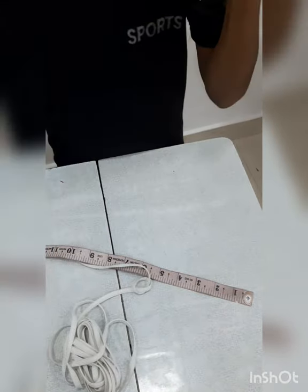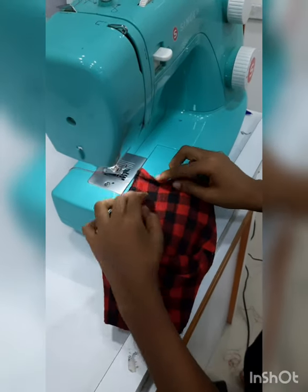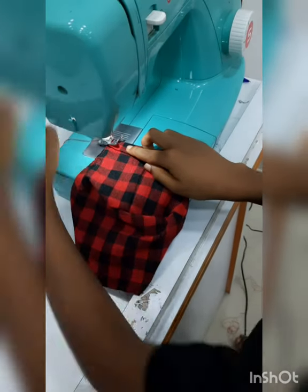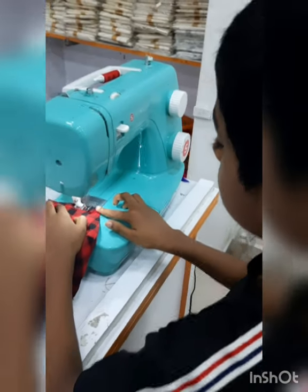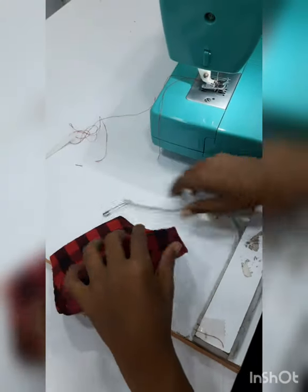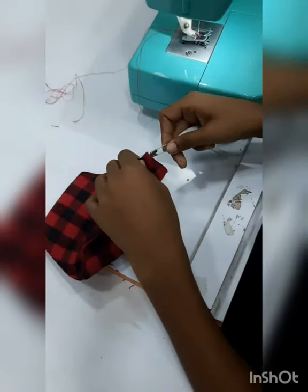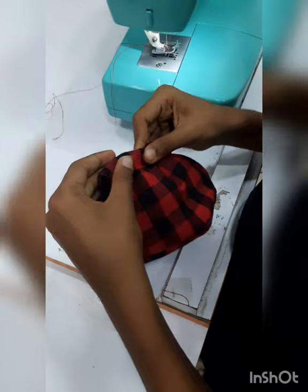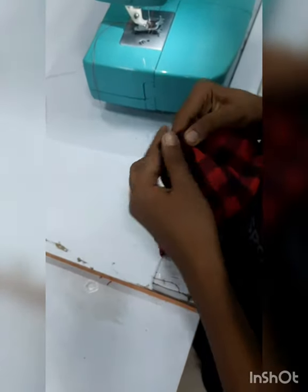We will take them into the same shape. Then put them in place. Put the side on each side. I will put it on the side of the other side, put it on the elastic, and put it on the side.